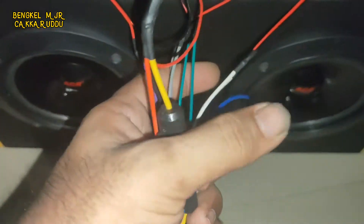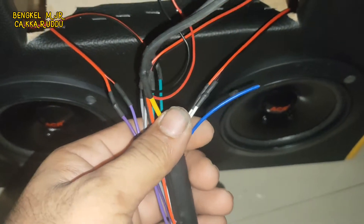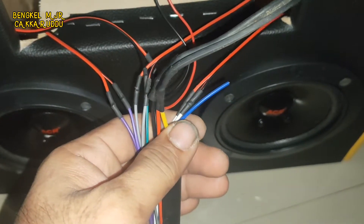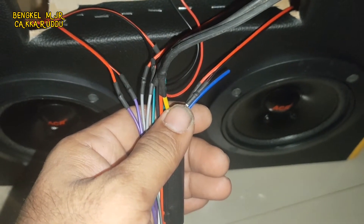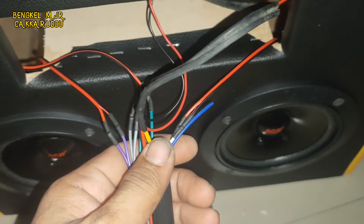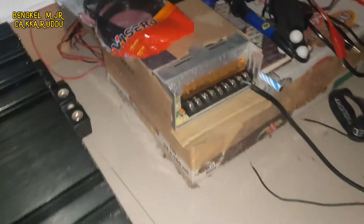Raknya seperti ini ya, disini masih ada satu kabel warna biru. Biru ini fungsinya untuk remote ke power monoblock, ke tempat channel ya. Sama kabel antena yang biru. Sudah keluar dari belakang, kita kasih sekun. Nanti tinggal dicolok di adapter.